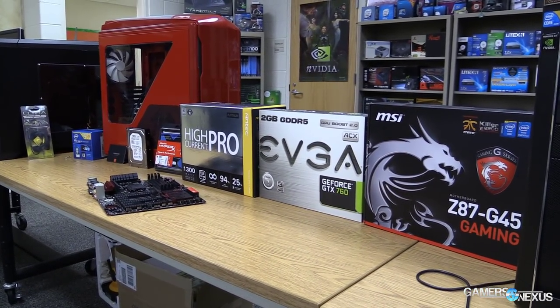I would generally suggest building your system outside of the case first, because if you get a dead-on-arrival component — your board doesn't work, your power supply is dead — you don't want to go through all the time of putting it in there and finding out. So we're going to start by mounting the CPU, the cooler, the RAM, and basic connections, and once we know it works, we'll put it in the case.